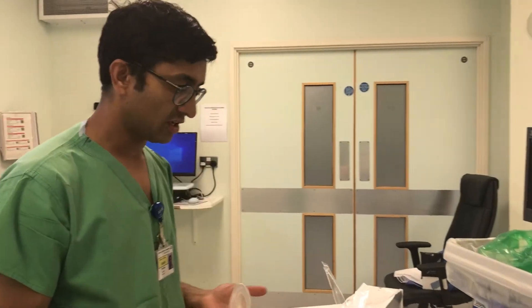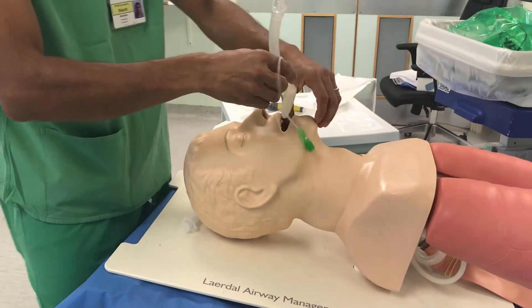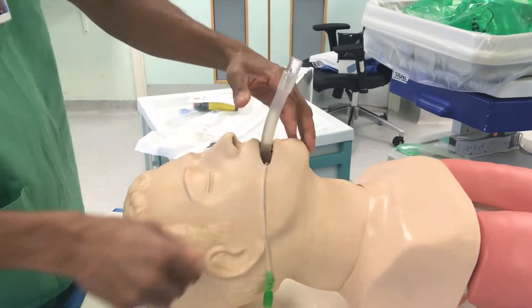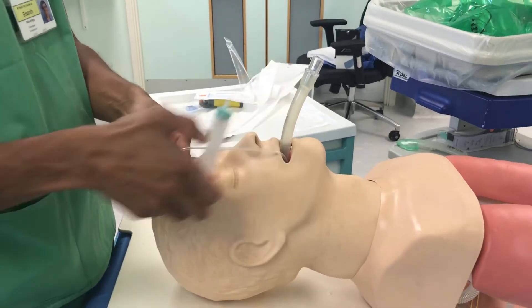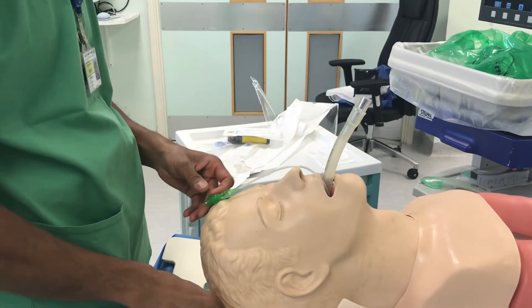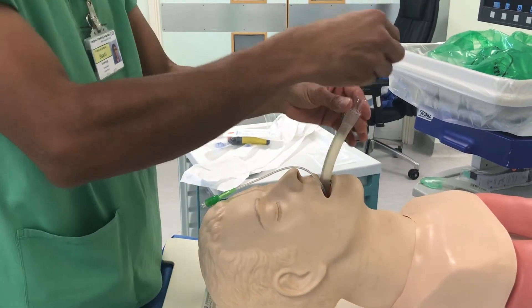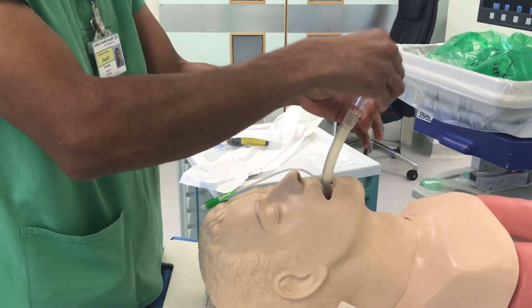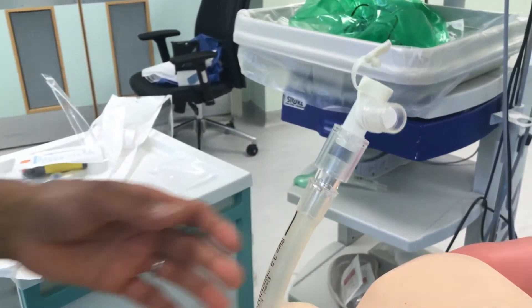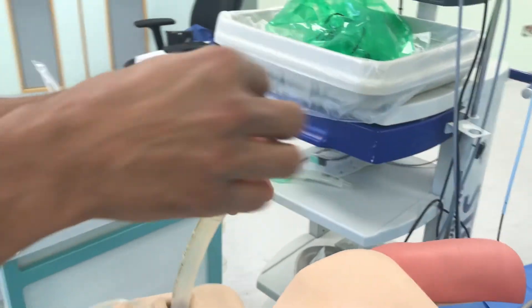To start the procedure, we're going to insert the LMA as you would do normally into the patient's airway. We're going to pass the LMA in, inflate the cuff, and then attach our swivel connector, which will allow us to carry on providing oxygenation to the patient whilst we perform the procedure.